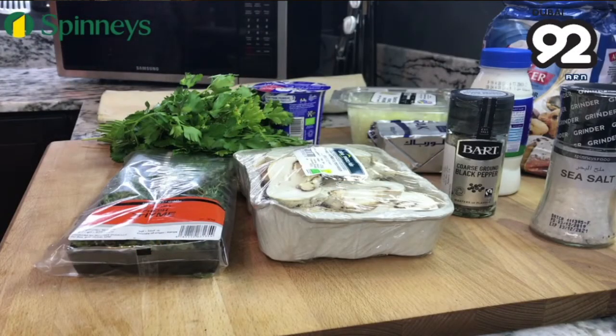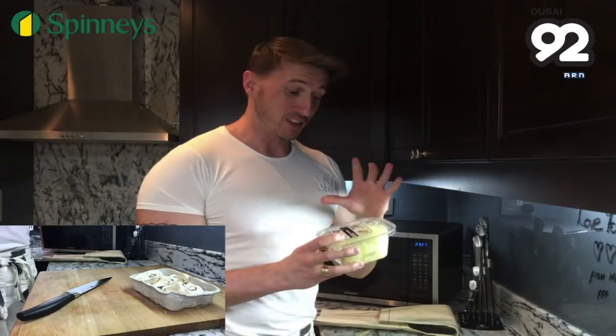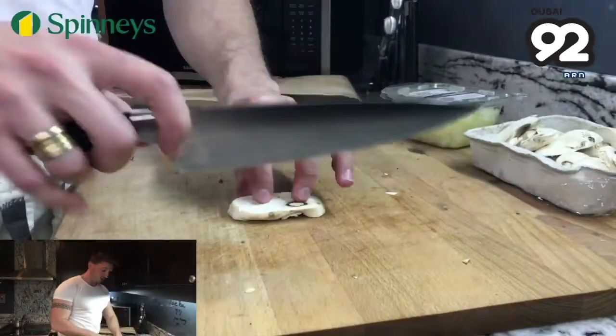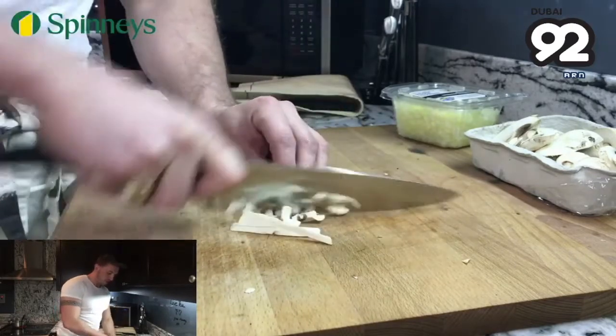What I love about Spinneys is all the prepared vegetables — it makes a chef's life so easy, like these diced onions. However, when you're making any soup the key is to make sure your vegetables are cut up as small as possible, so when you cook them in the butter they really caramelise and all the sweetness and flavour comes out. Make sure you have a sharp knife and just slice the mushrooms extra thin, bring them into a small dice.